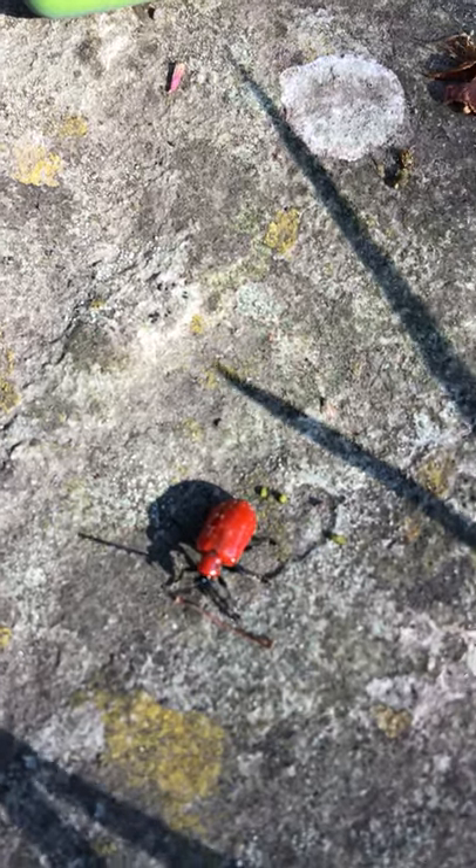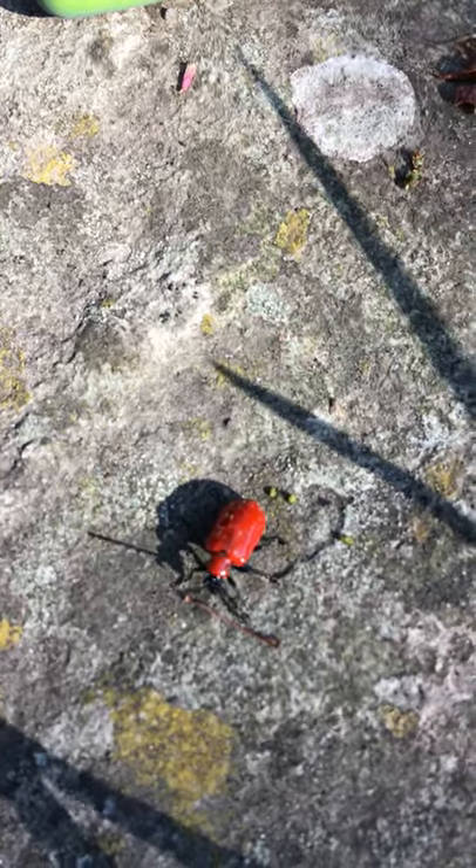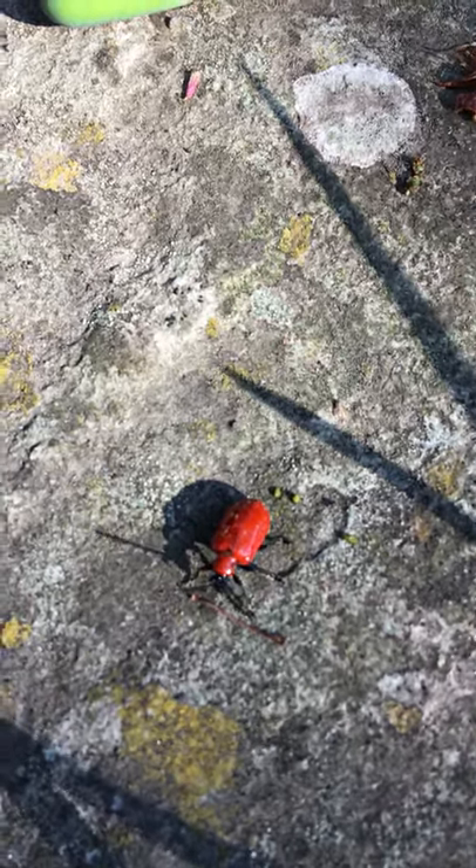Bright red though, easy to find, and once you've got them on a hard piece of paving, easy to get rid of.